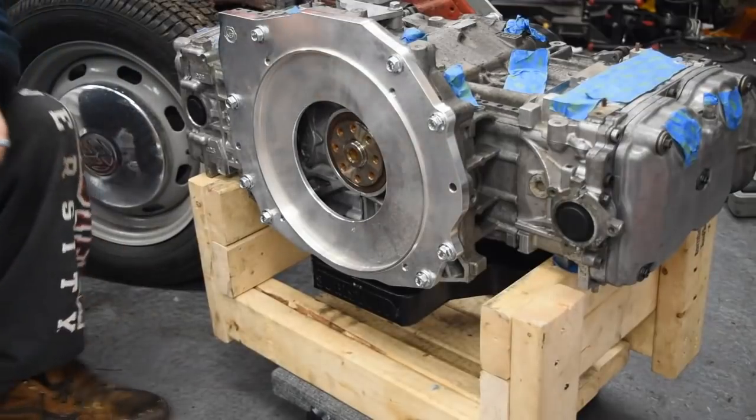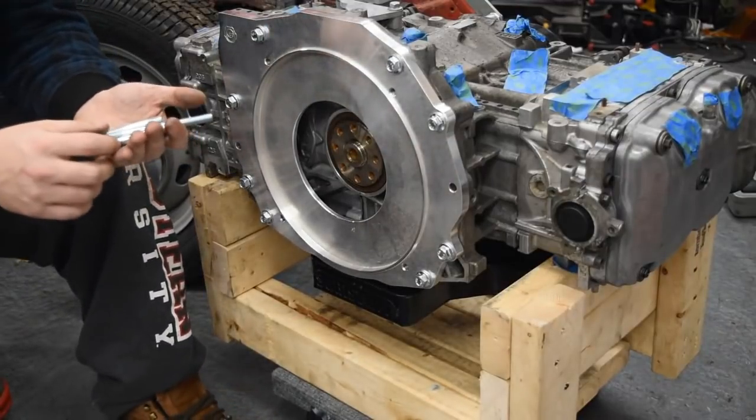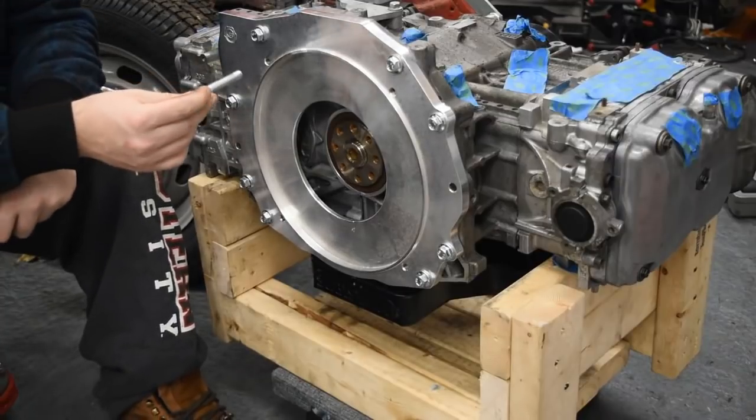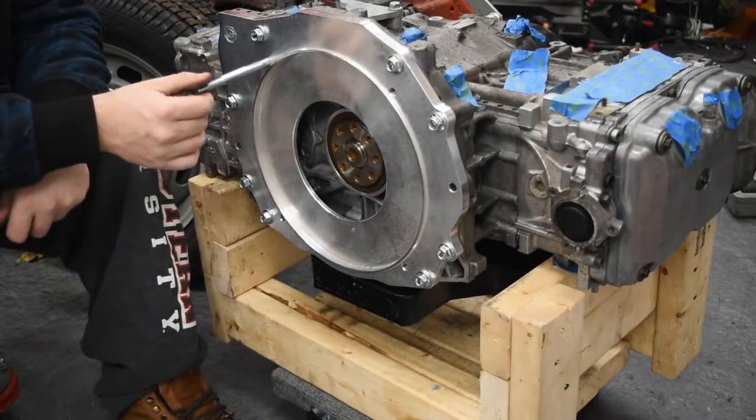Now that we've got the engine adapter on, we're going to put in the studs to go to the motor. The only thing important to note is that the long one will go in the location of the starter, which is on the Beetle passenger / Subaru driver side.